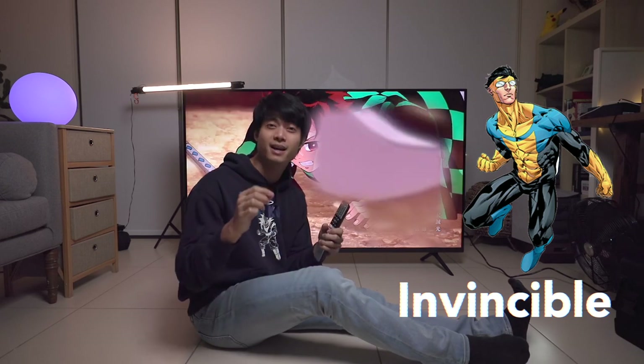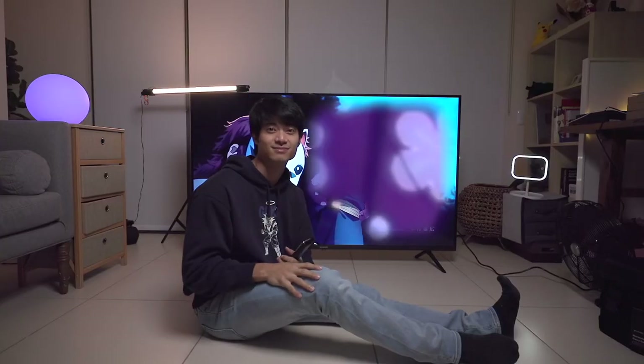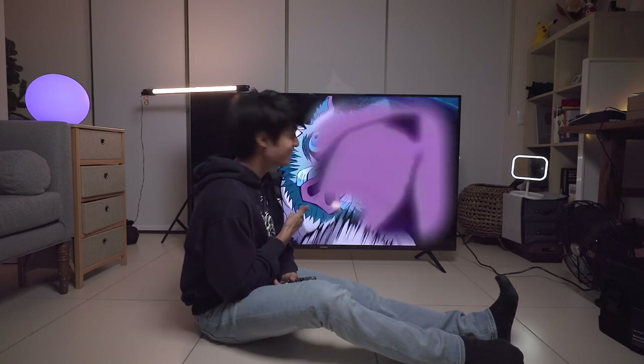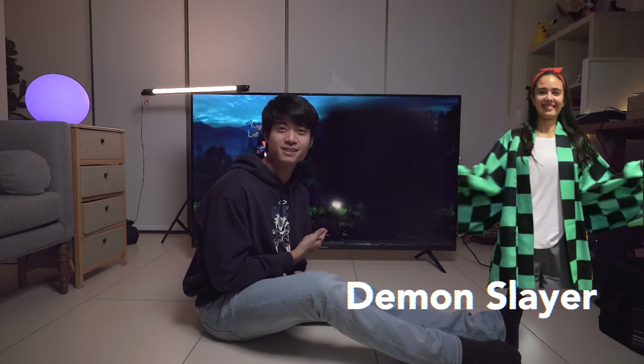Because there's also Prime Video on this TV, I absolutely love another cartoon called Invincible. The creator is from the creator of Walking Dead Season 1, and it has a crazy storyline. And Demon Slayer! The YouTube comment section has been telling me to watch Demon Slayer — so four animes and cartoons just for your viewing pleasure.